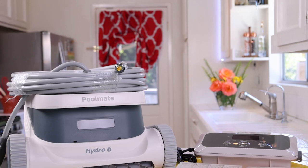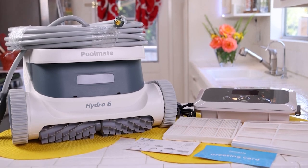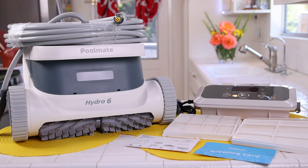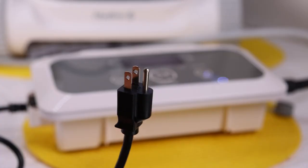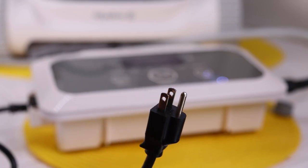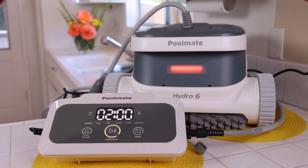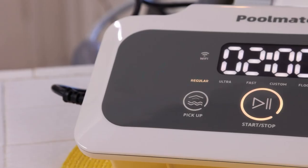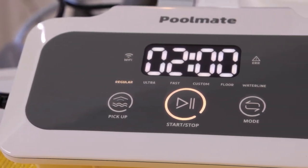On the left is the Poolmate Hydro 6 with the cord wrapped around the top. On the right are the two different kinds of mesh filters: a nylon filter for muddy water and a non-woven fabrics ultra-fine filter for daily maintenance. There's a startup guide, a user manual, and the control panel — the brains of the Hydro 6. The waterproof plug connects very easily, and it comes with a three-prong electrical plug that fits any North American household outlet at 120 volts. When you plug it in, it lights up.